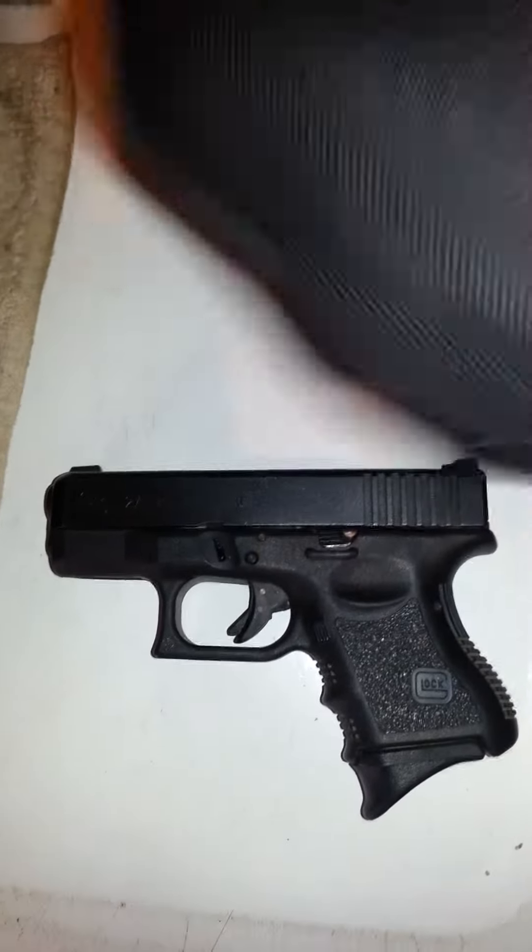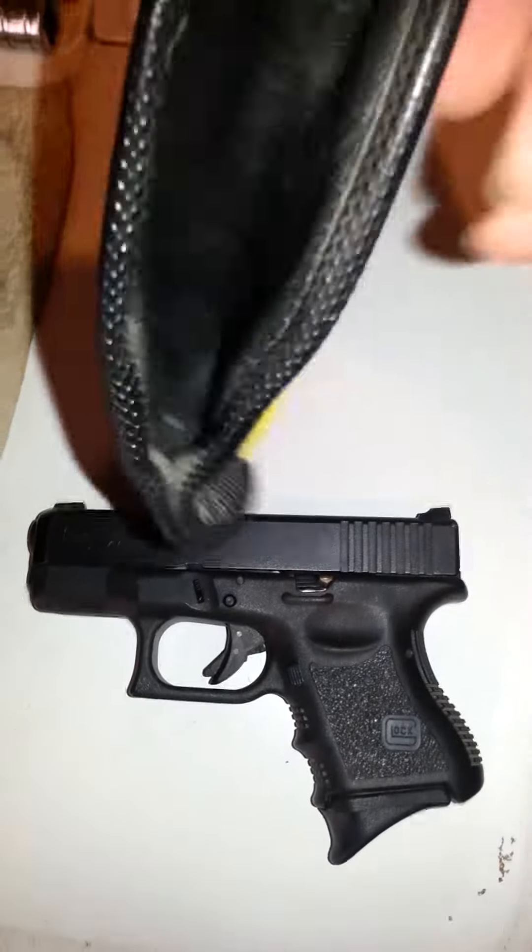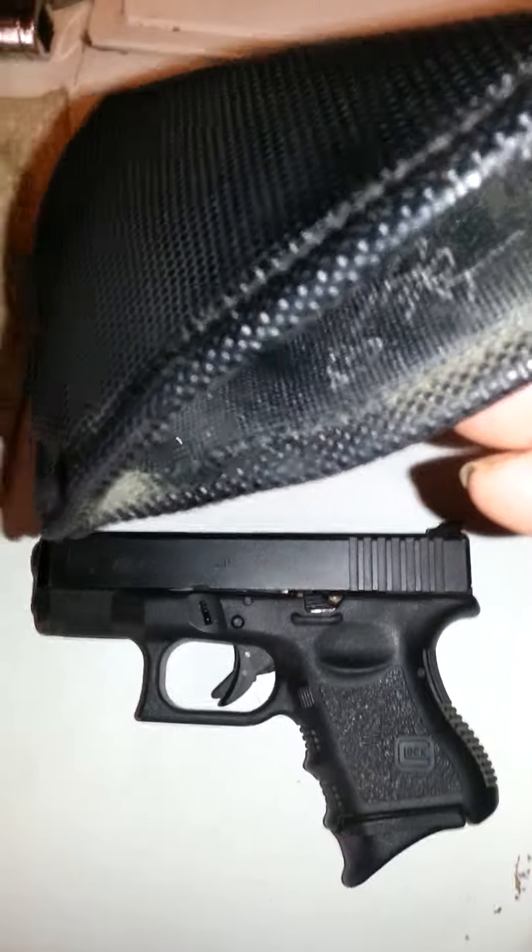This is a well-used, worn, broken in, and pretty well-formed Remora ART6 holster.